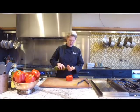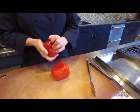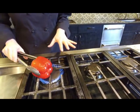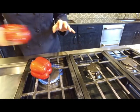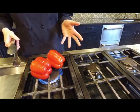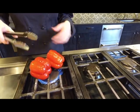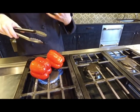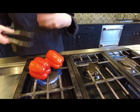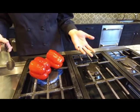Just put a little bit on your hand and rub it all over. Then we're going to put our peppers right over this open gas flame and let it go for a while, keeping rotating it and charring it on all sides. The point here is to blister the skin and really char it so I can remove that char.